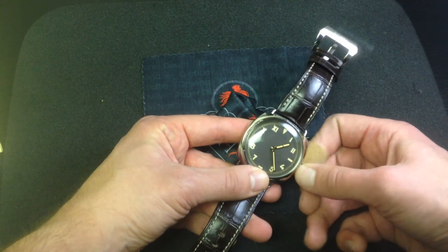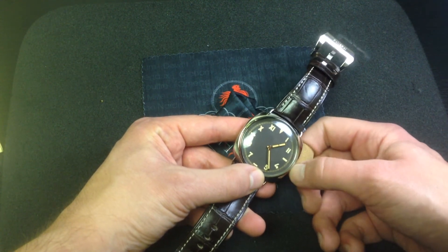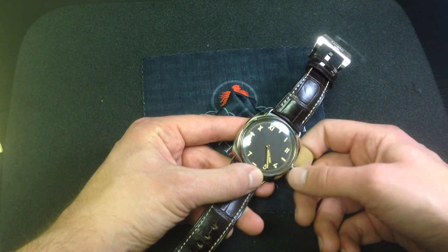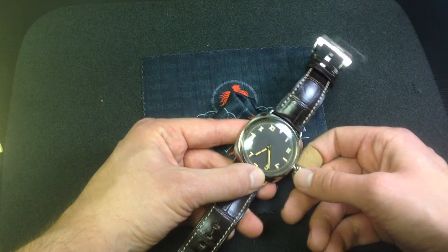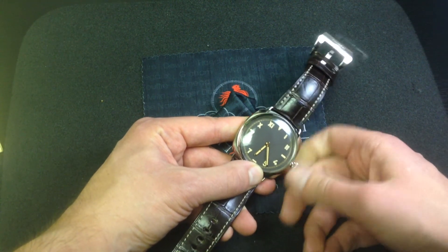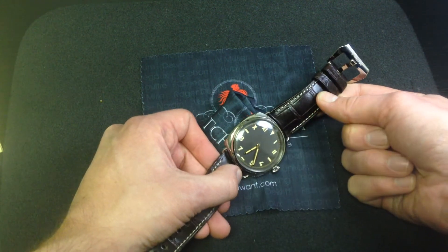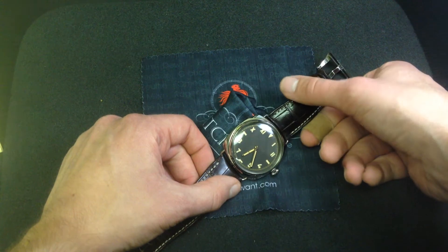At the same time, if you're one who likes to travel, this watch has a nice convenient feature. It does hack when you pull the crown, but it also has an hour hand that you can set backwards and forwards safely and independently of the minute hand. So there's a lot of nice thinking going on in terms of making this a usable, modern luxury watch with great utility.